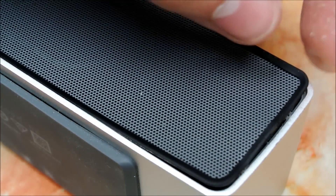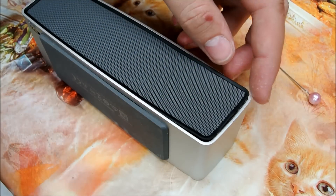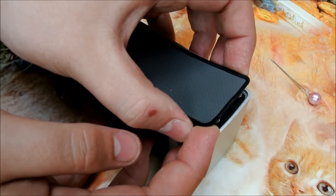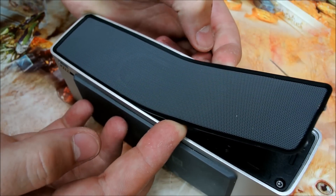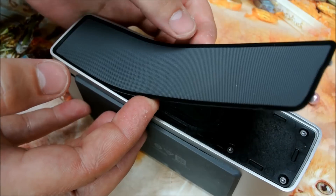Be careful because the grid is glued at the passive speaker. So pull slowly to avoid bending, like this. You can hear the glue.